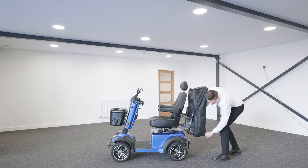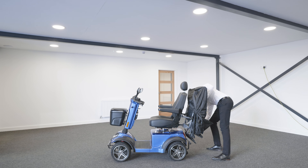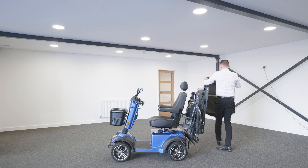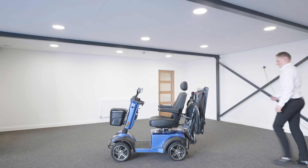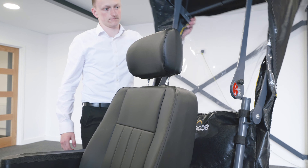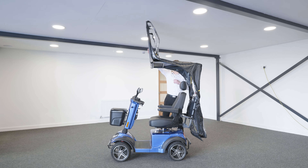Once assembled and secured to the mobility scooter, you are now ready to unfold the frame of the canopy. First, remove the protective cover. The frame can now be unfolded and opened into position. The plunger will click into place to ensure it is secure.